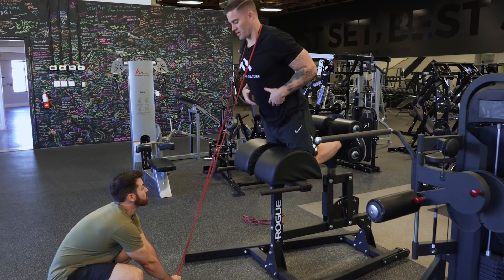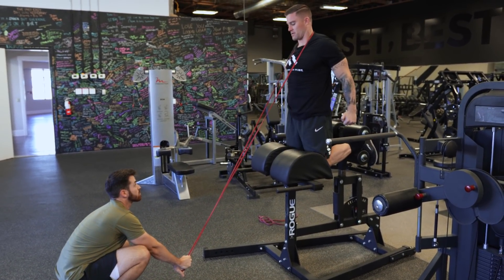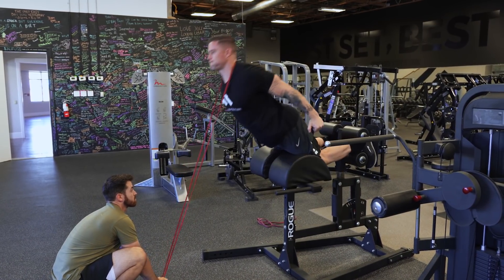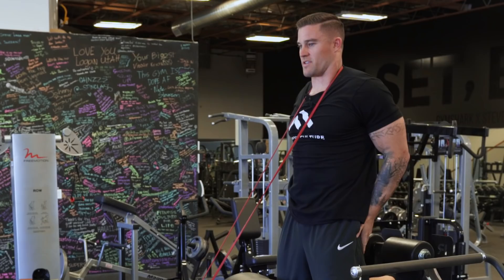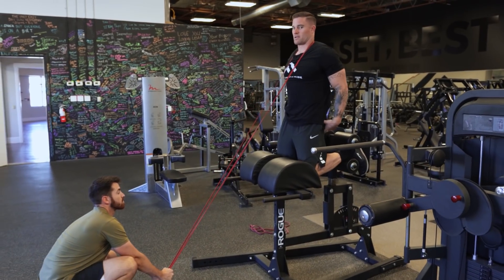From there just complete the glute ham raise with good form. Notice I have tension the entire time — I'm still maintaining tension because the band is still pulling me forward.